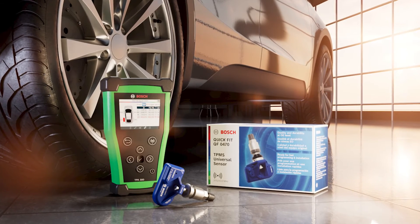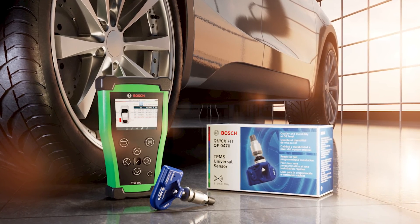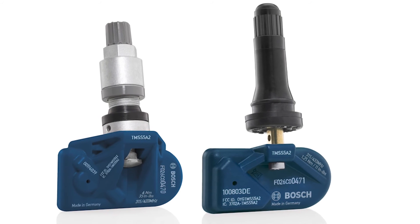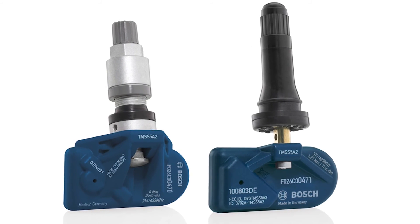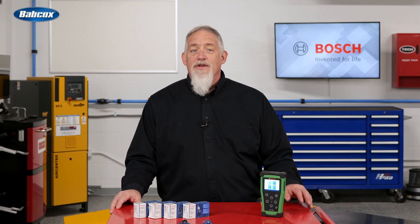If a sensor needs to be replaced, Bosch has you covered. The Quick Fit sensor line covers the majority of TPMS sensors on vehicles. Coverage is simple to stock at your shop — you can cover 90% of the market with just two part numbers. The sensors feature a lightweight design with a 10-year battery life.